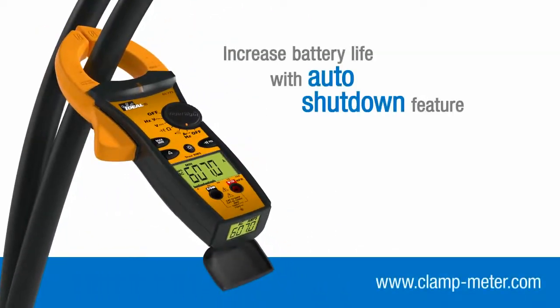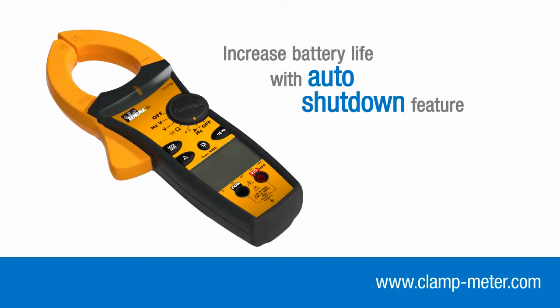TightSight meters will automatically power off after 30 minutes to increase battery life, but you can disable this feature if you need to record minimum or maximum readings over a longer period.